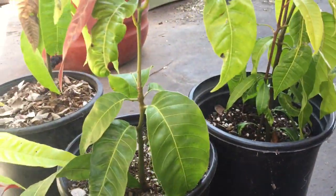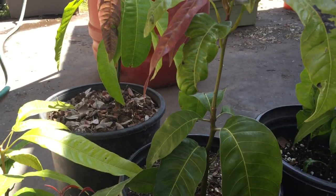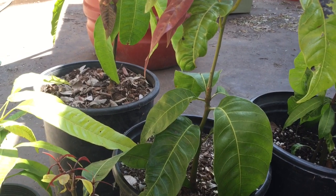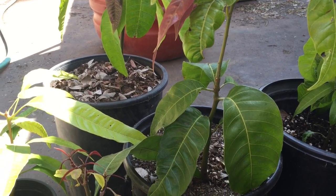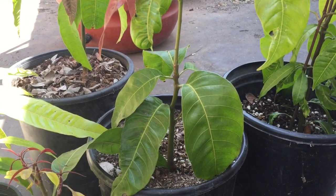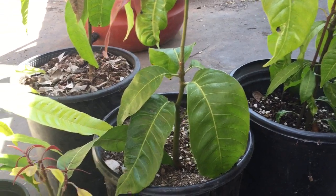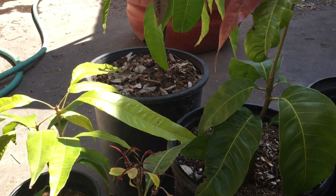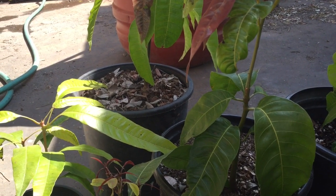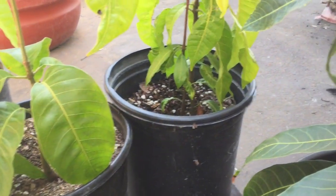I'm hoping someone with more mango knowledge can explain what's going on. A quick primer: there are over 500 varieties of mango, categorized into two subcategories — polyembryonic, where the seed produces many embryos and many shoots, and monoembryonic, where the seed produces one single shoot that results from some kind of pollination, creating a brand new variety that is not a clone of the mother.